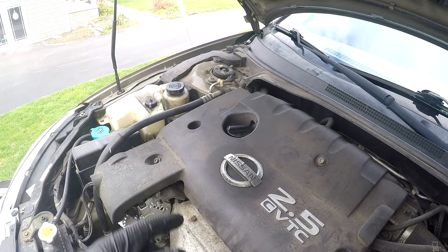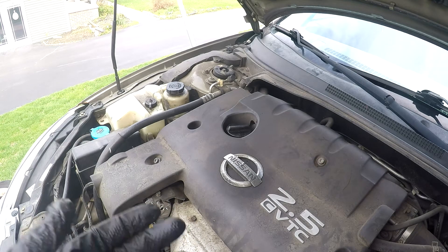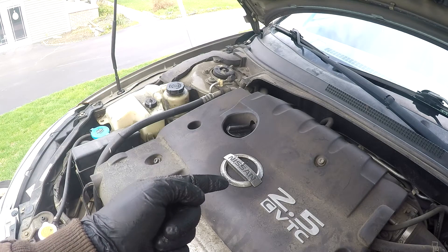Once you get your oil filter back in and also your drain plug back in, once the oil is all drained out, the last step is to put the oil back in your car.